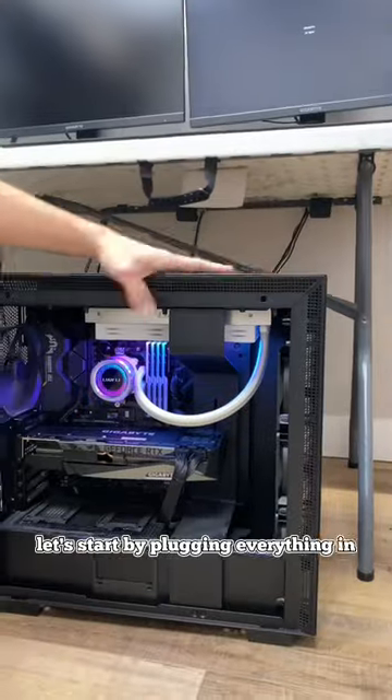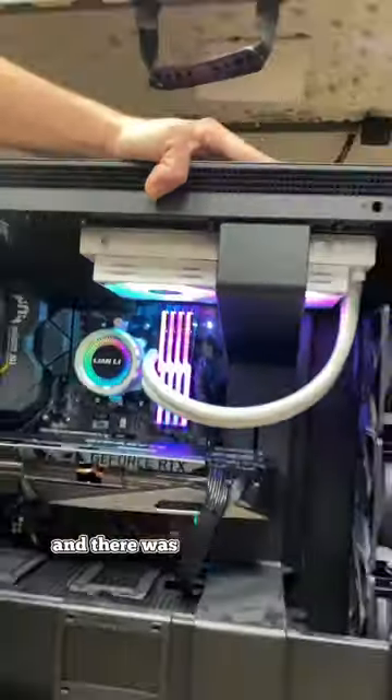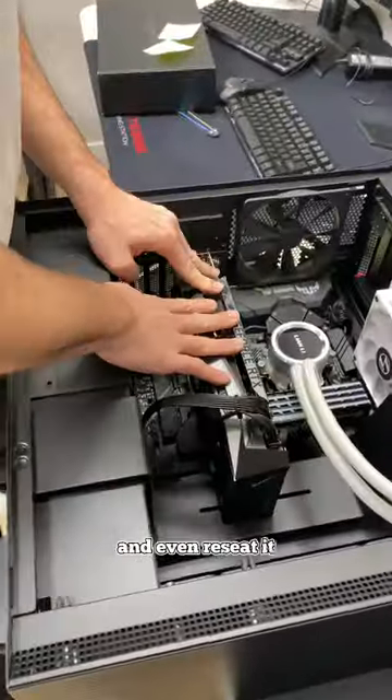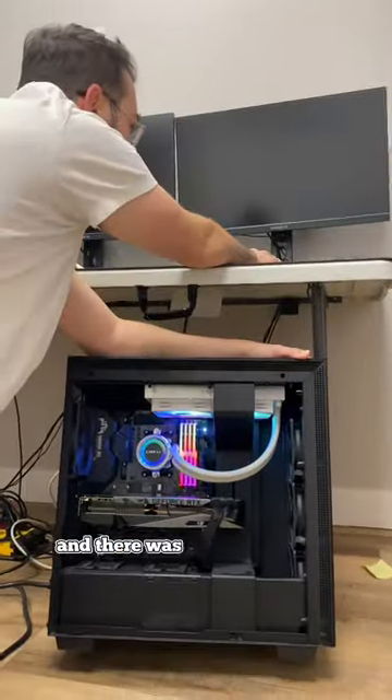Let's start by plugging everything in and making sure all the connections are secured. Right off the bat we noticed that the VGA light came on the motherboard and there was no display or POST. So let's check all the connections on the card and even reseat it. After attempting to reseat the graphics card, we still noticed that the VGA light came on and there was no POST.